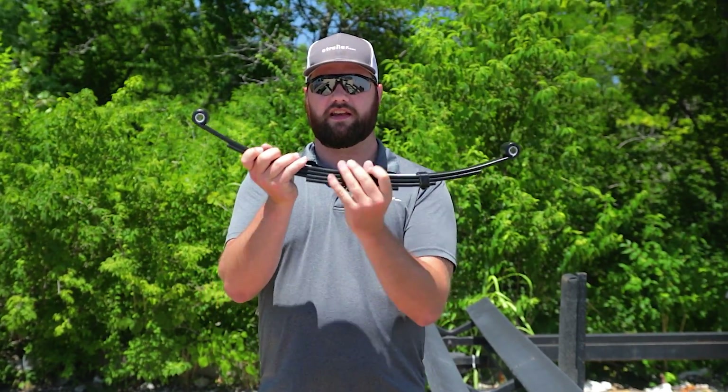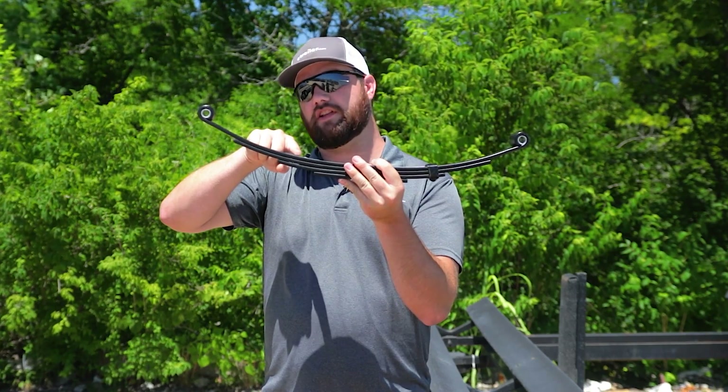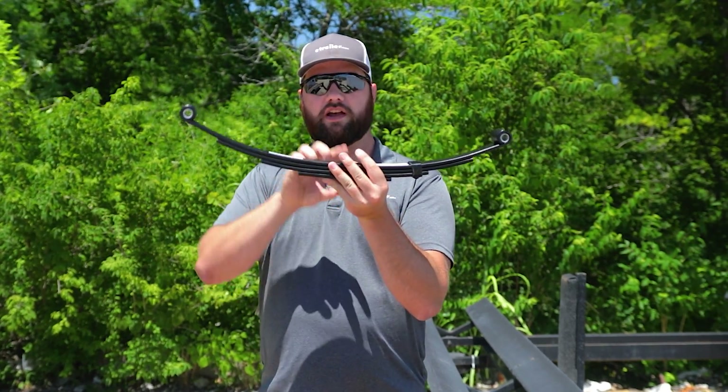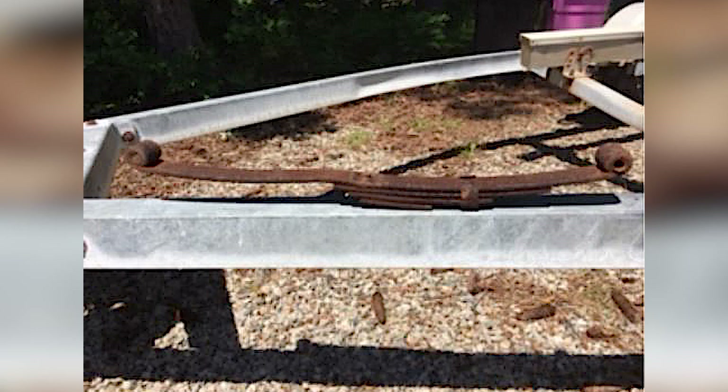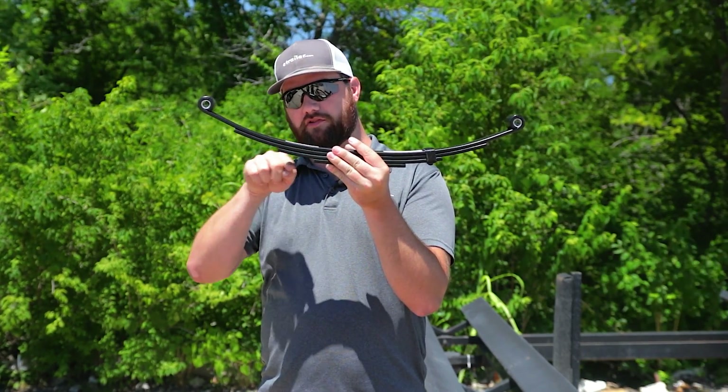If your leaf spring is bad, some things that you might see is either the leaf spring is starting to flatten out, or you can actually have a leaf spring where it's inverted. So the leaf pack where it's tied together is still in the same spot, but your leaf goes down.